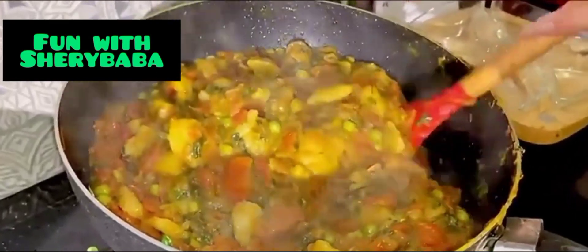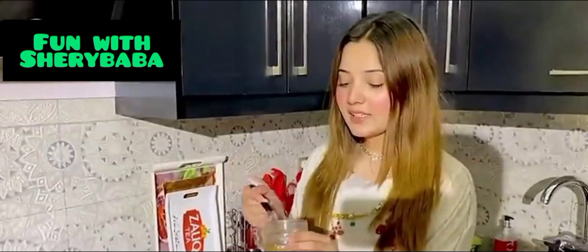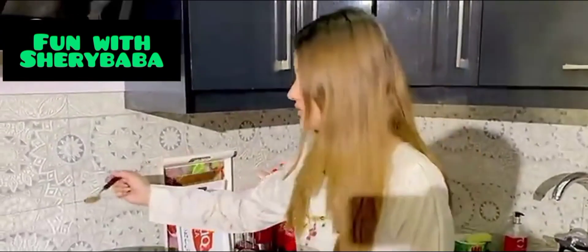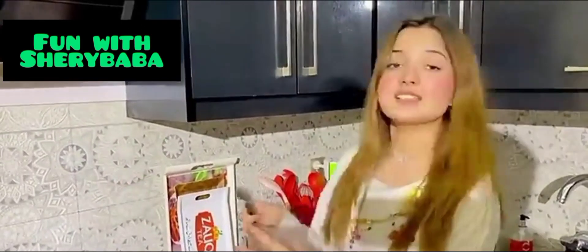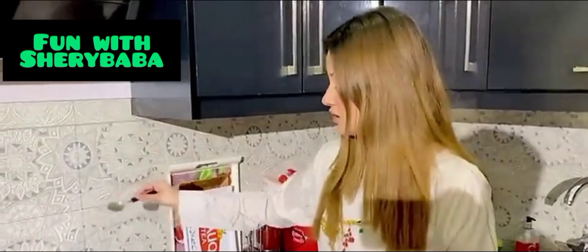You can mix it on the side. We will mix it well. Lastly, I am going to add a hot masala, a little bit, along with the sauce on the other side. The sauce is good and ready.